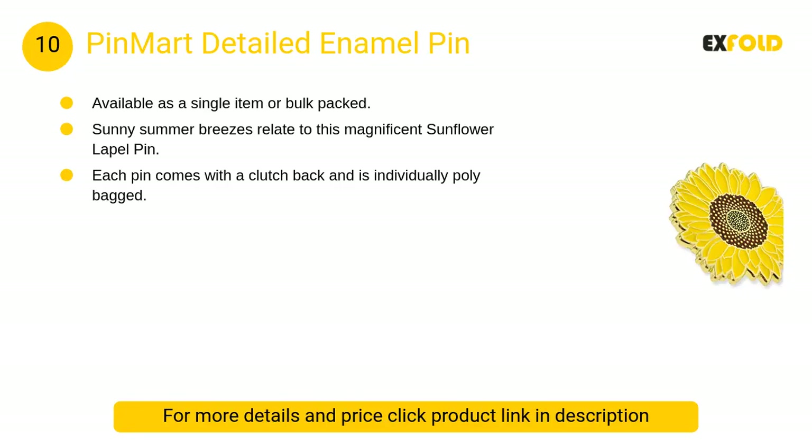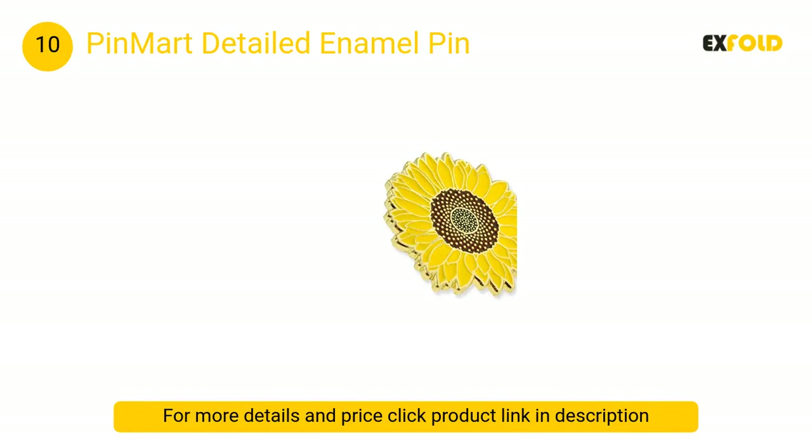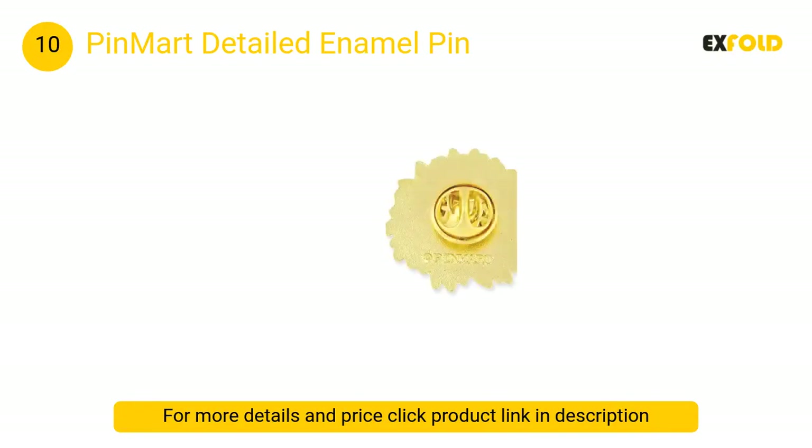At number 10, Pinmart detailed enamel pin: sunny summer breezes relate to this magnificent sunflower lapel pin, perfect for farm stands and florists. This pin is intricately designed, dye struck from jeweler's metal, hand filled with bright yellow and brown enamel colors, gold plated and polished for a great presentation.